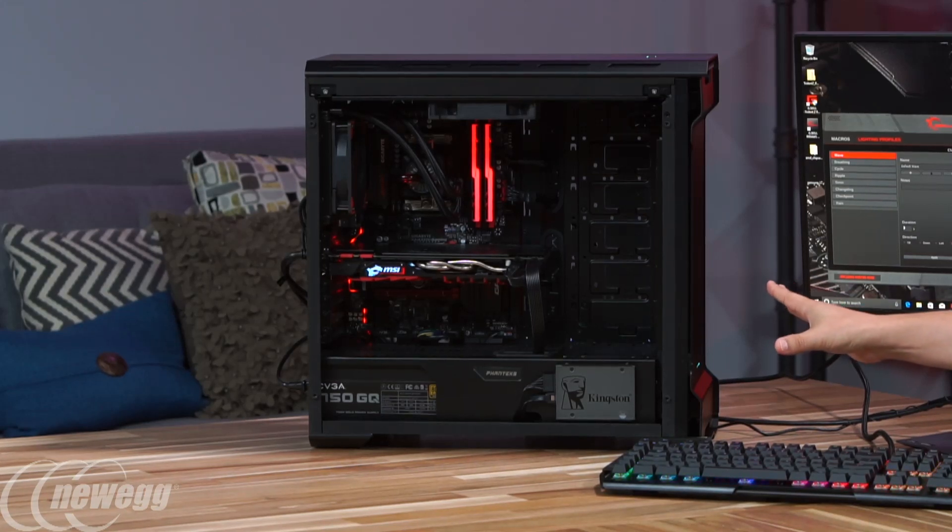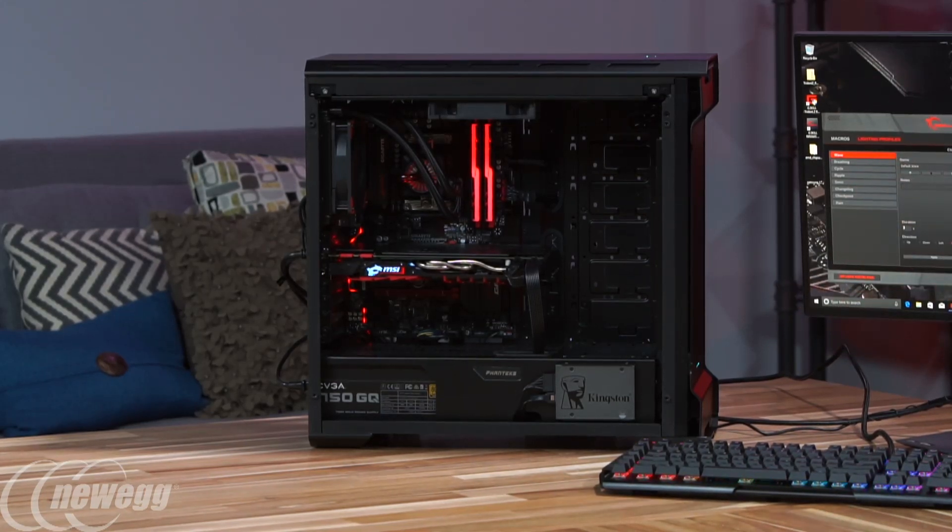We've got to talk about what makes this RAM so exciting — besides the fact that it's gorgeous. We're looking at it right here, right now. A big shout-out to the Newegg Tech crew, giving us this really awesome open setup. This is a pretty hot-spec gaming PC, and it's just open and totally silent, which makes me super excited.